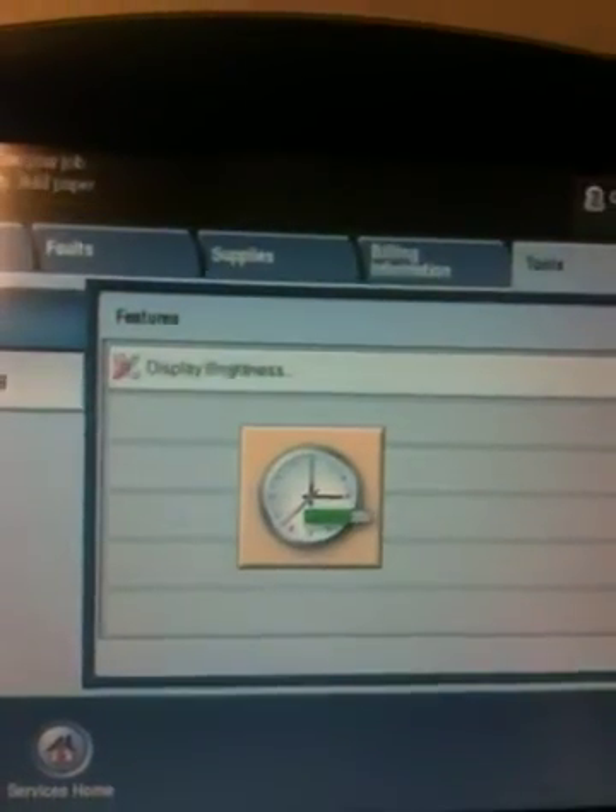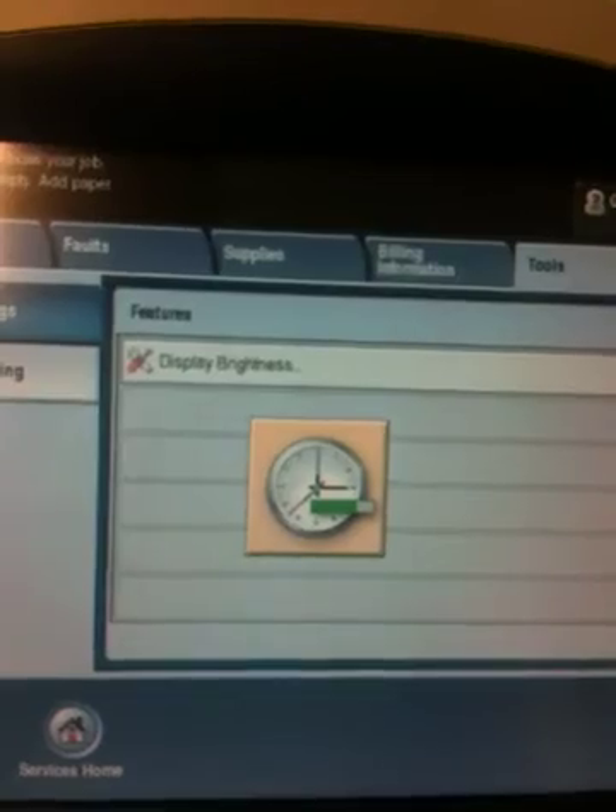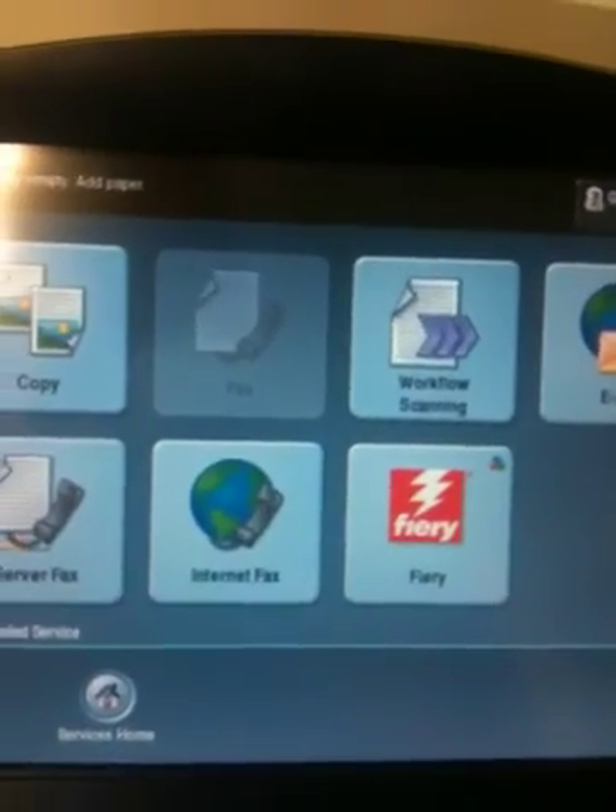Confirm your Logout. Image Overwrite is now configured on your Xerox 7700 series MFP.